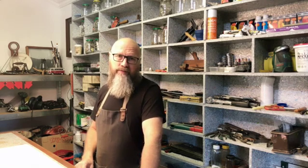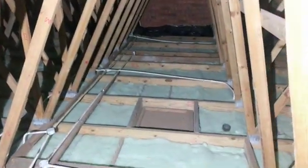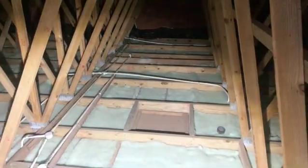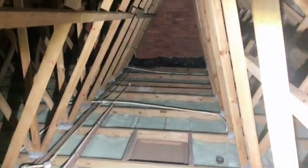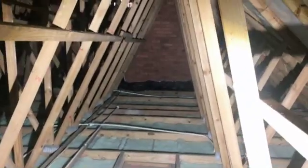As you can see here in the attic, I've put in insulation. There was a lot of heat in the summer that came through the ceiling and that solved that problem. It's also really helping to keep the heat inside when we have a heater on.